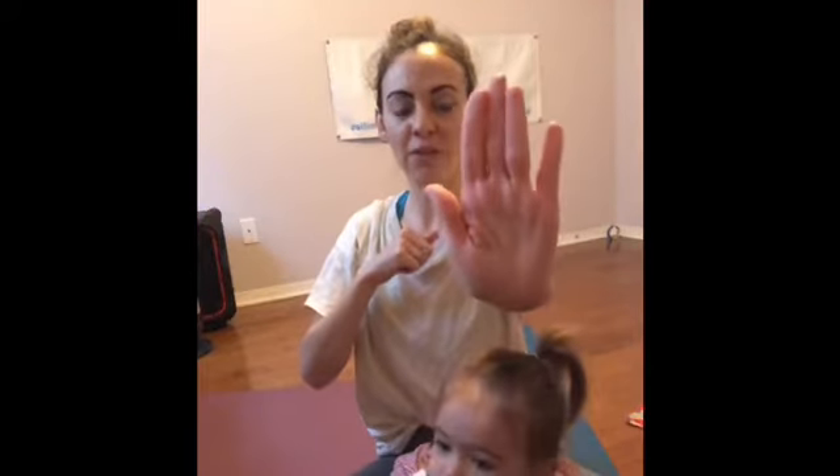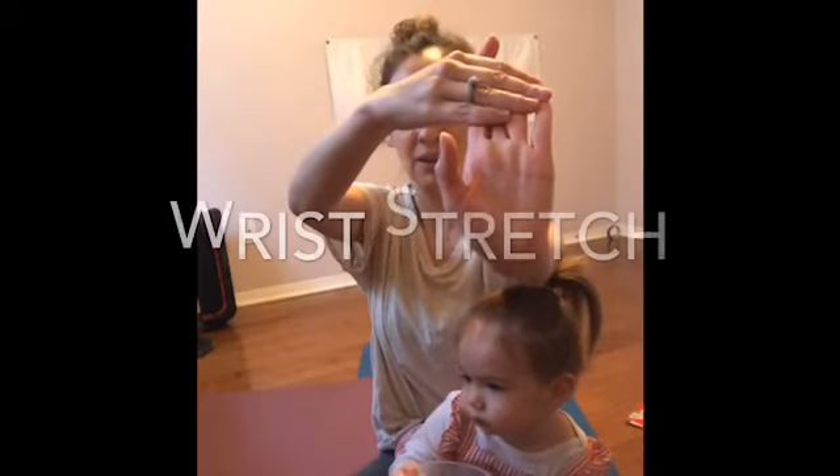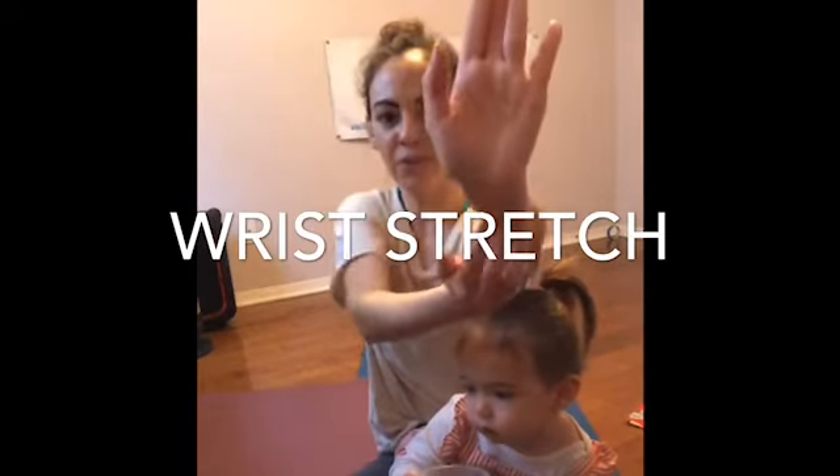To take care of the wrists, stretch your hand out in front of you like you're going to give someone a high five or telling someone to stop. Grab the top of the fingers and gently pull back — you'll feel this all through the lower wrist.